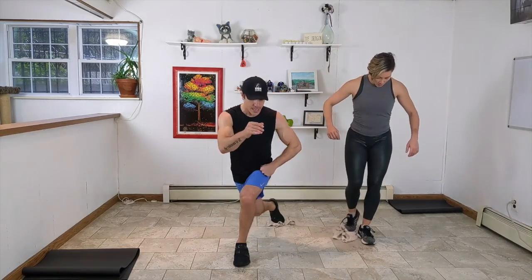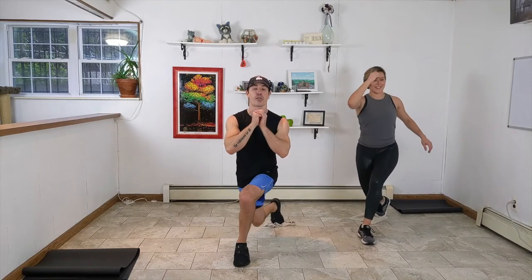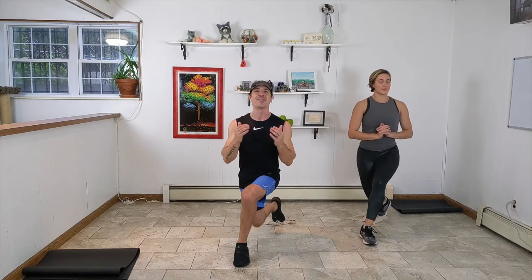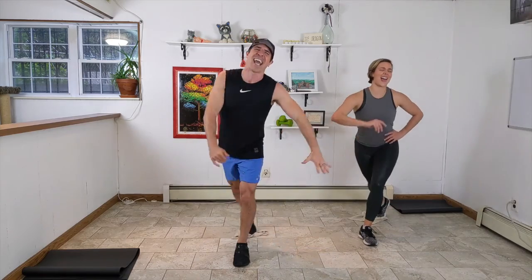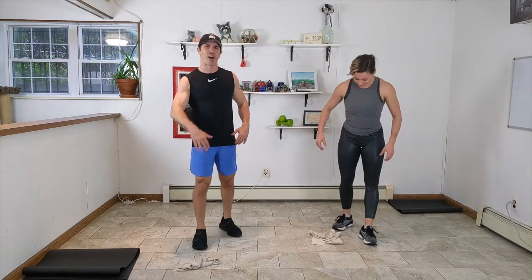Join me now for the pulse — this is it, last move for 30 seconds. We're pulsing out. Five seconds already down. Say a little prayer for yourself, but also for everyone out there in the community. It's a tough time, but generating good energy like this is going to help everybody get through it. With this energy we can help make people's lives better. Five, four, three, two, one. Stand up and shake that off.